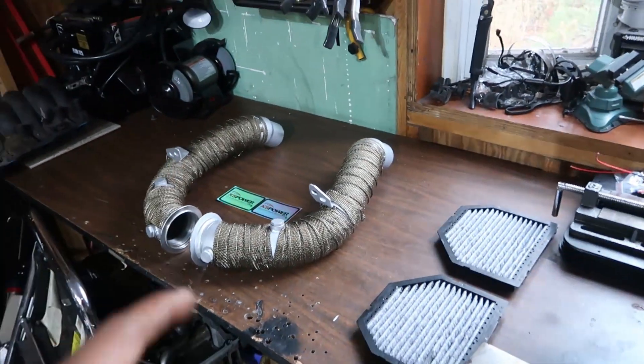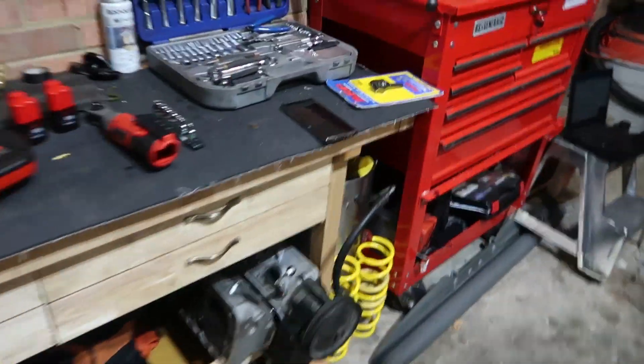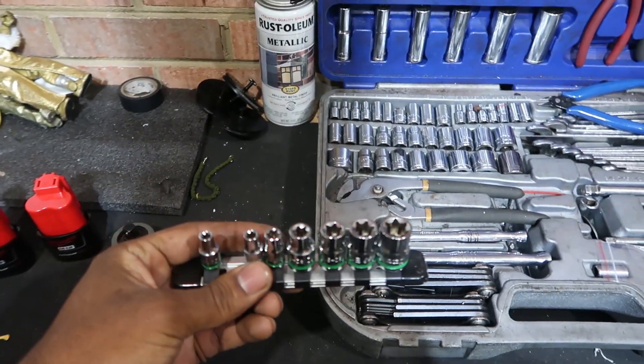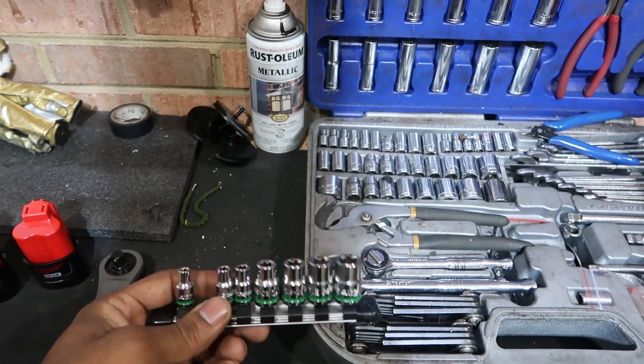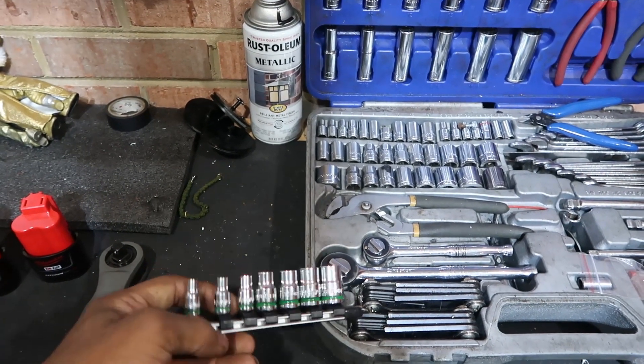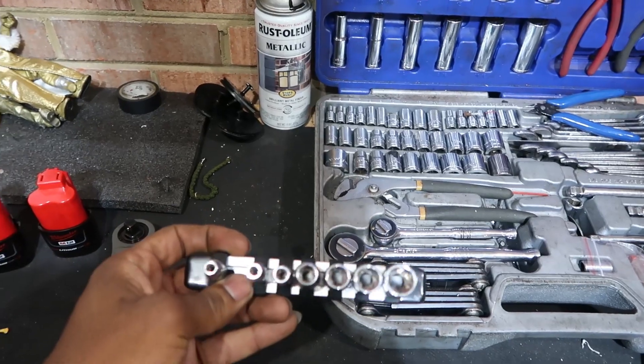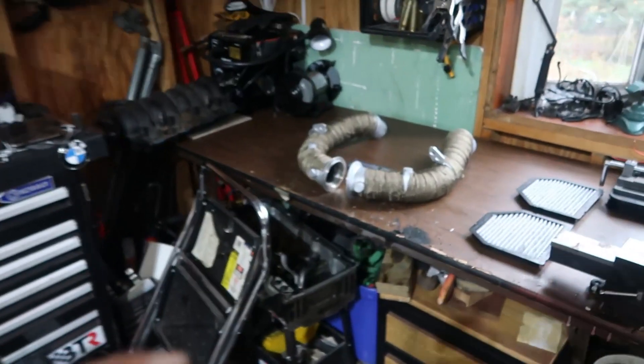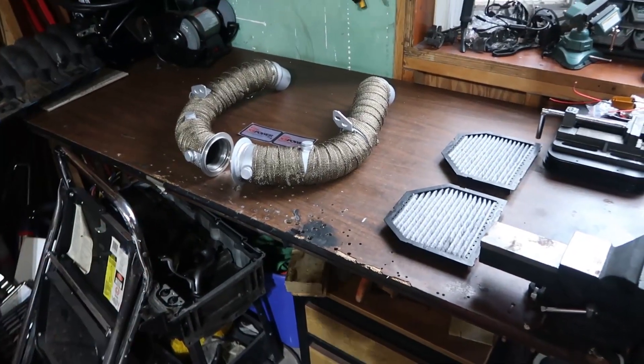A few prerequisites before you do this install with the downpipes. First of all, special tools that you're going to need — any BMW after 2005, maybe before, but anything after 2005 you're going to need these reverse torx bits. You're not going to get anything done without a set of these. Harbor Freight is your friend.